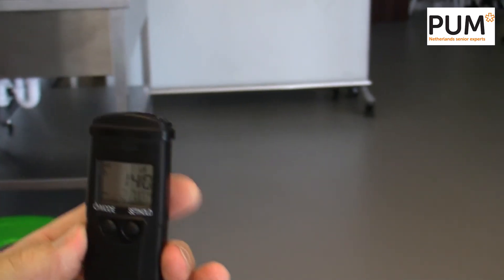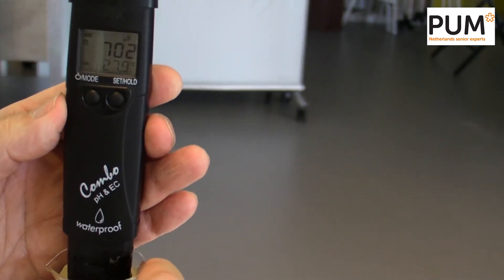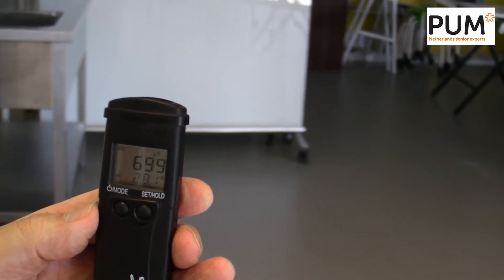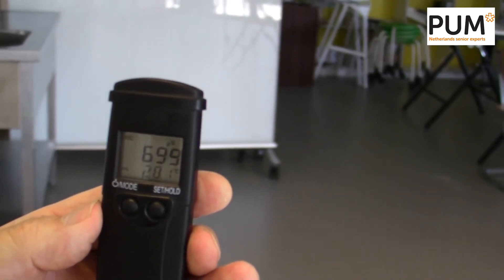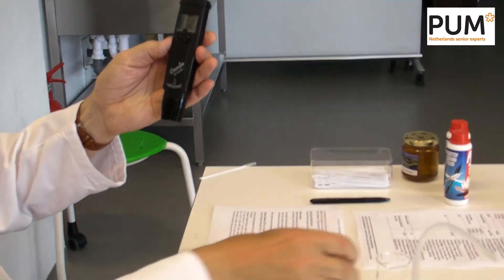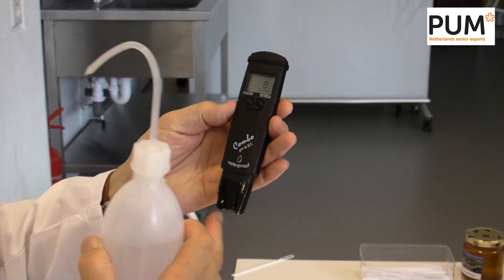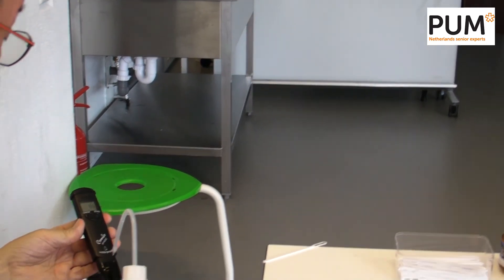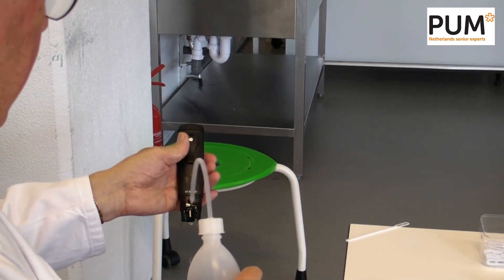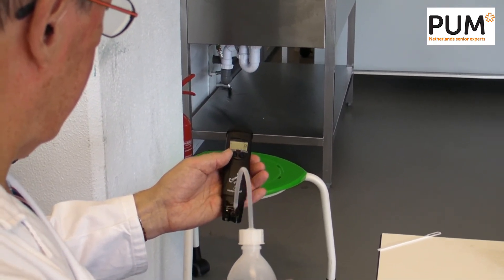Now for the electric conductivity — we are measuring it now. It's an automatic measurement: 7.04, still measuring, and now it's off: 699 microsiemens. Always clean the electrode after use, because there is a lot of sugar from the solution around the electrodes, and you should clean them immediately. Take demineralized water — not tap water — and clean them thoroughly.